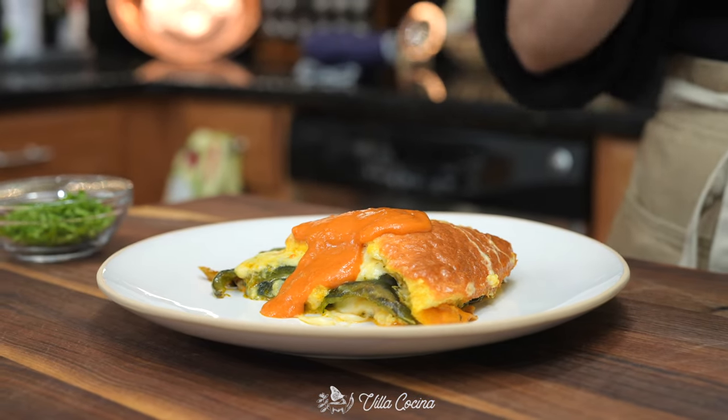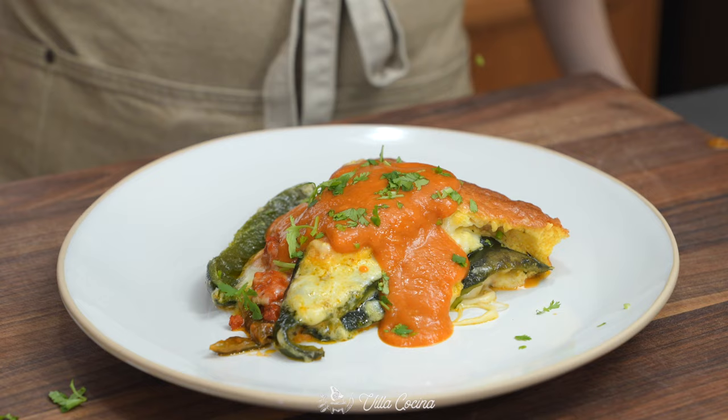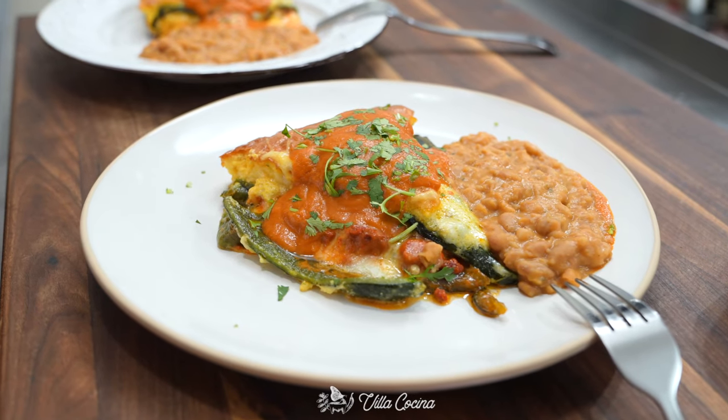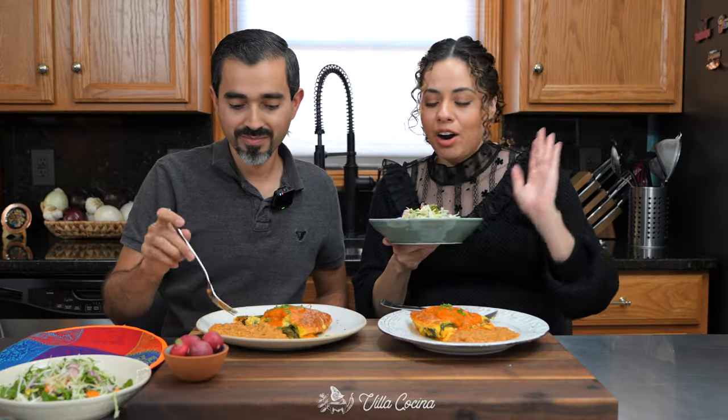Top it with the sauce and chopped cilantro — it's like a party in your mouth. This looks amazing. We paired this with frijoles, the perfect combination for chile rellenos. You can also do Mexican rice — I have two versions, so I'll link those below. We always like to pair our food with a side salad. He loves salad and likes that fresh component on the side.